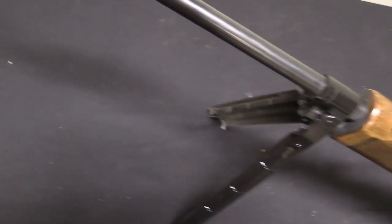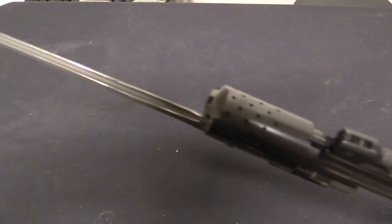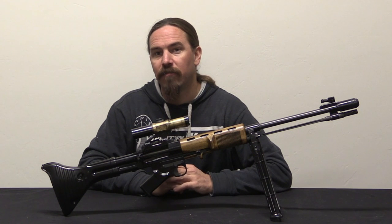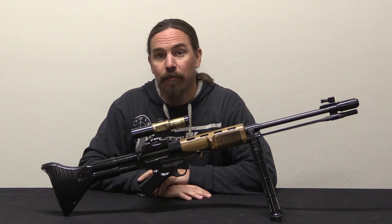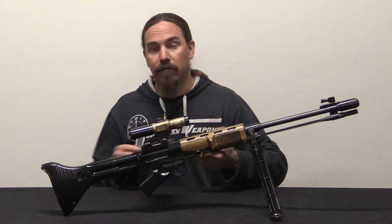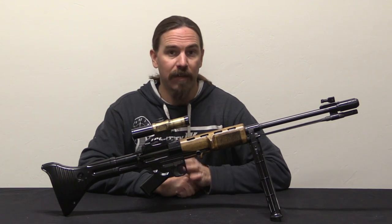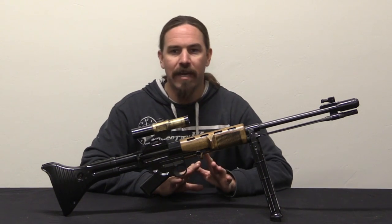He had his first prototype built in February of 1942, which left a lot to be desired. By May of 1942 it had been substantially improved. There were a series of field trials later that year, and in September of 1942 it was type-designated as Fallschirmjägergewehr 42, or FG-42 — that's paratrooper's rifle model of 1942. The intent was to have 2,000 of them available by Christmas, but that came nowhere close to happening. It would take about an extra year for the rifles to actually get into the field.